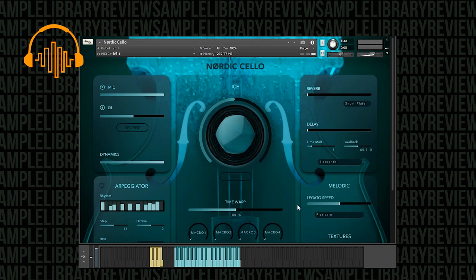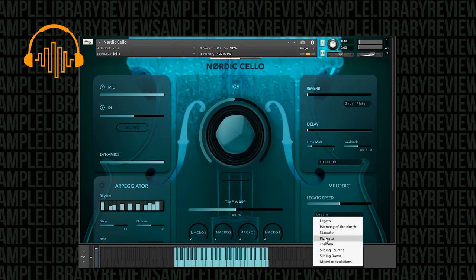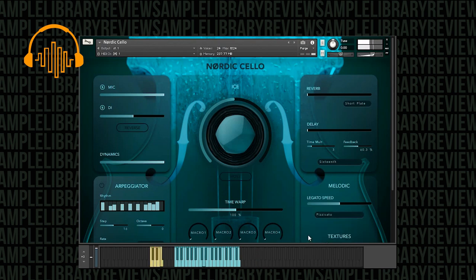One thing I will say about that is I've noticed there's quite a bit of volume difference. There's a pretty good amount of volume difference if you go from, for instance, legato and then move over to something like the pizzicato — it's a pretty good volume difference. So it's something just to keep in mind. Obviously it's not something you can't adjust, but just something to keep in mind.